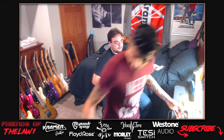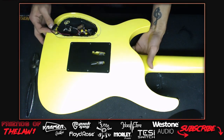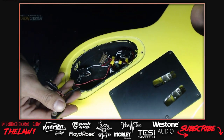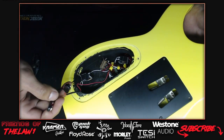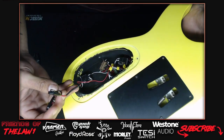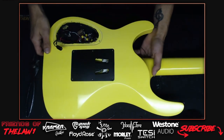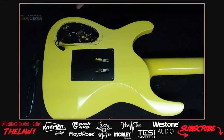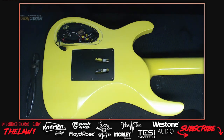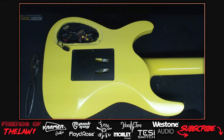The guitar had an 18-volt EMG mod done to it. The batteries are in series - one goes to the output jack which is a stereo jack, and the other goes to the board. The host thinks he'll sell the EMG set on Reverb. Phil, Bam, and Chris in the chat all say they're not fans of EMGs either.